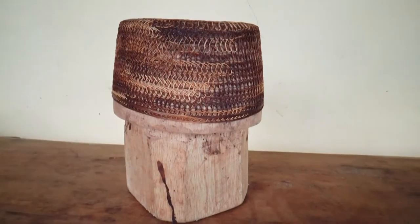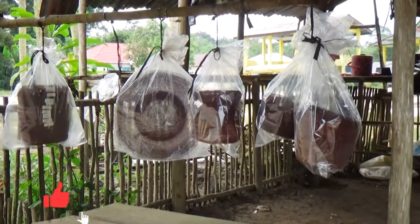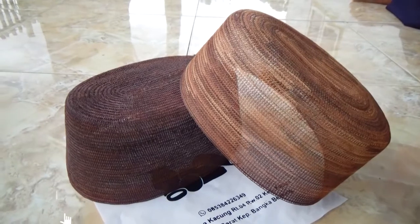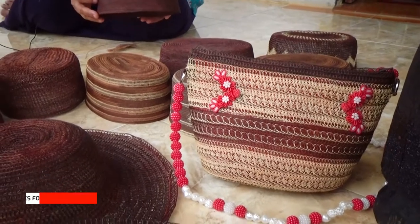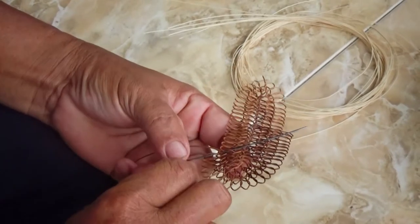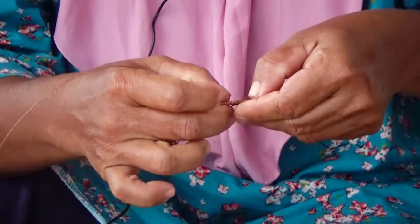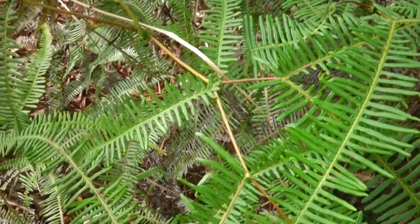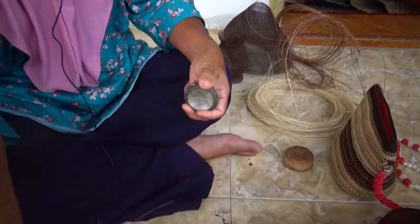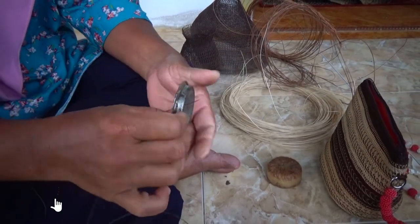Kopiah resam umumnya digunakan oleh para lelaki dewasa, namun anak-anak pun bisa menggunakan kopiah resam dalam kegiatan tertentu. Belum ditemukan penjelasan tentang asal-muasal kopiah resam ini, namun menurut sumber pembuat resam, pengetahuan tentang resam telah diwariskan dari generasi-generasi terdahulu. Dalam proses pembuatan kopiah resam tidaklah semudah yang dibayangkan; perlu ketelitian dan kesabaran, mulai dari pencarian bahan baku di hutan hingga pengolahan bahan baku yang memerlukan waktu cukup lama untuk mendapatkan kopiah resam dengan kualitas terbaik.